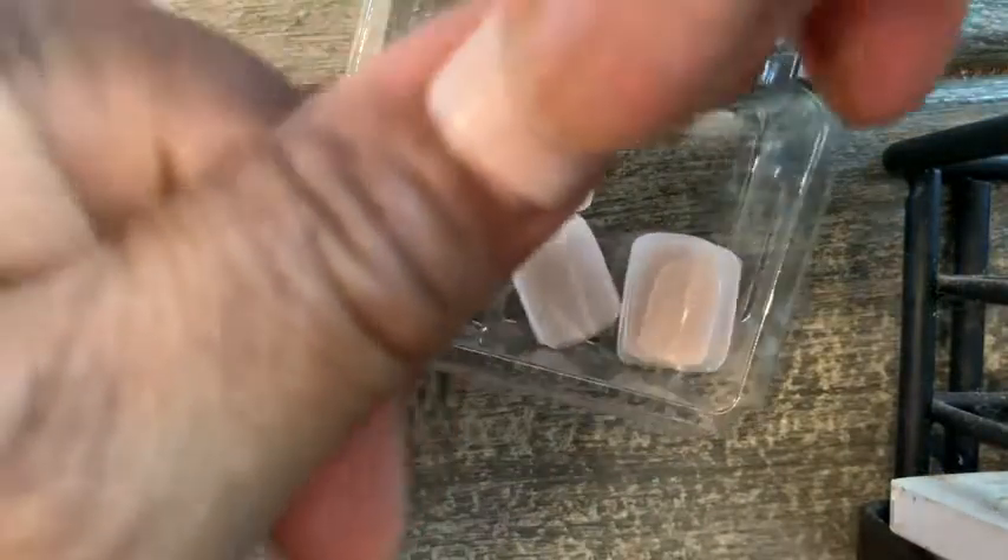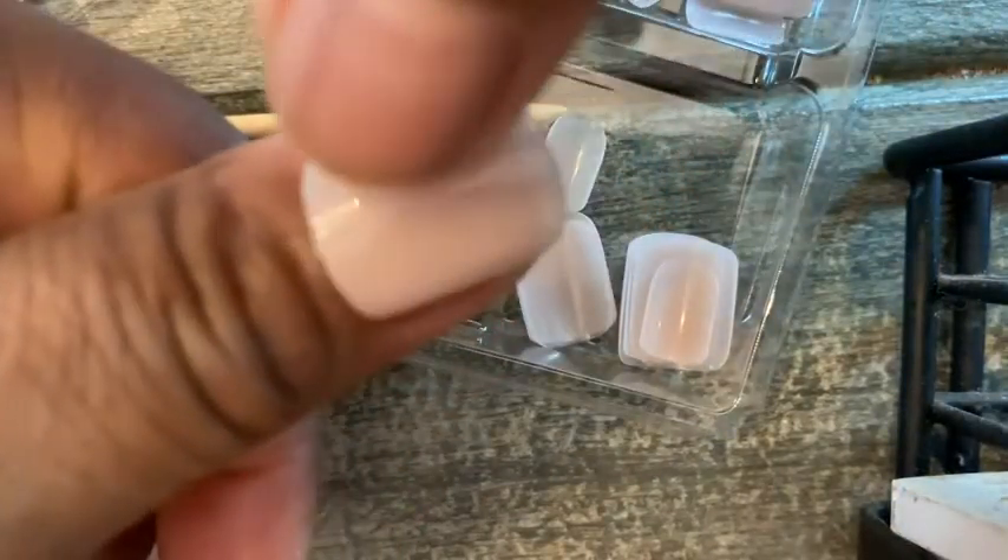So all I had to do was go through it, pick the right size nails, and I'm ready to go. I really love this product, Bare But Better by Kiss. I think that you'll like it too. I highly recommend it, and that is just my point of view.